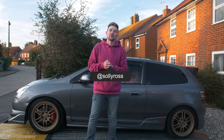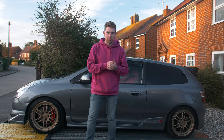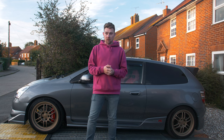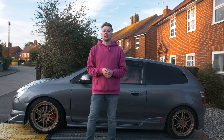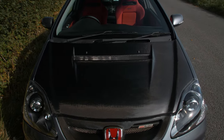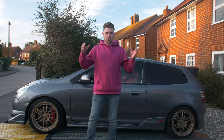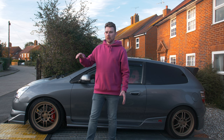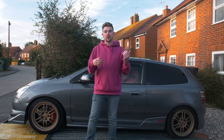Welcome back to the channel. Today we're sorting out probably the most requested part on the car - the front grille. This thing has been stone chipped for ages and has just been getting worse and worse. Ever since I put the Buddy Club bonnet on the car it's just brought the whole front end down, because this carbon flows into carbon but the carbon it's flowing into looks so bad compared to the carbon on the bonnet itself.